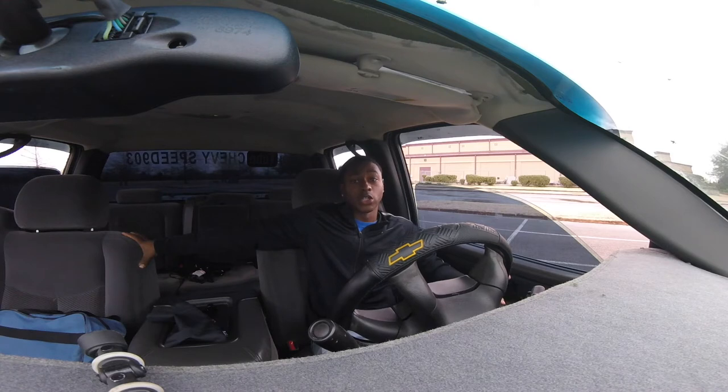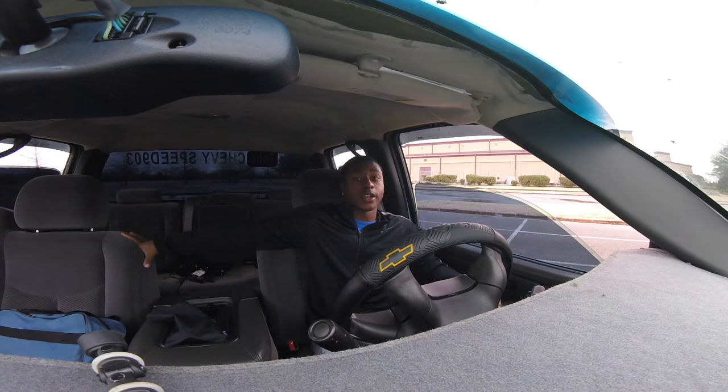Hopefully I'll have a new exhaust system soon. I'm running a Flowmaster 40 Series right now but I want to do something different — stay tuned and you'll find out.